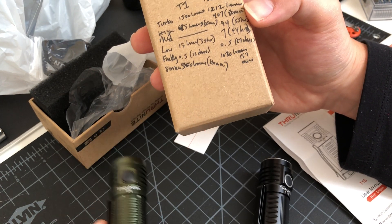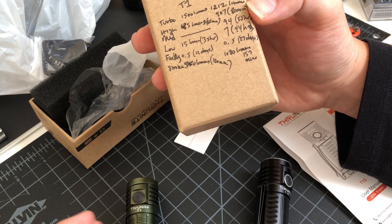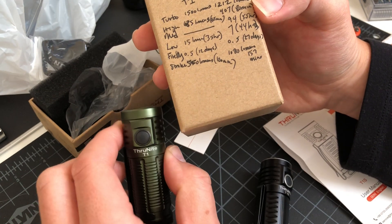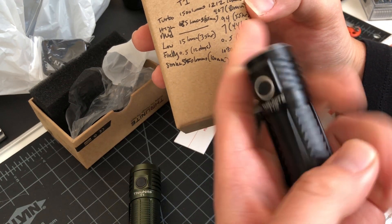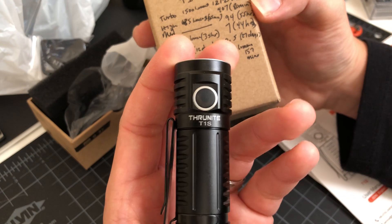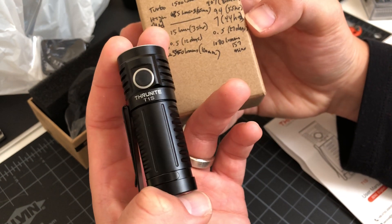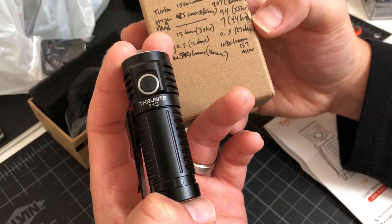The T1 has infinity high, they call it — no medium, and then an infinity low of 35 hours for 15 lumens. But the T1S has a medium mode for 55 hours at 94 lumens, and its low mode is 7 lumens for 44 hours.